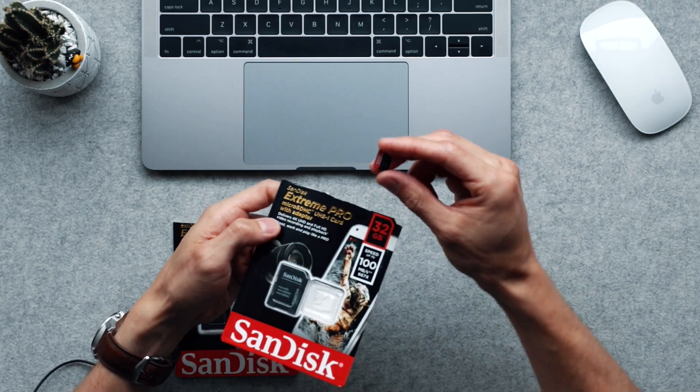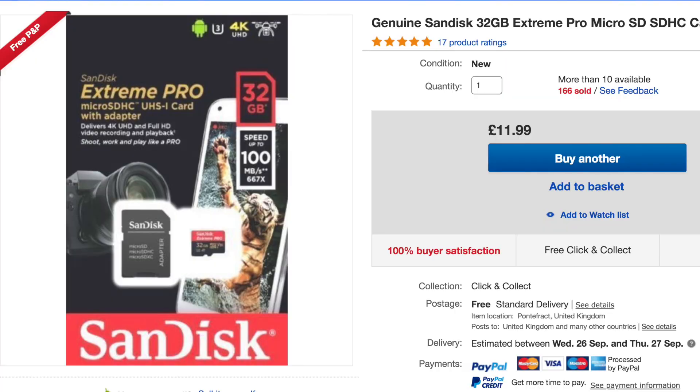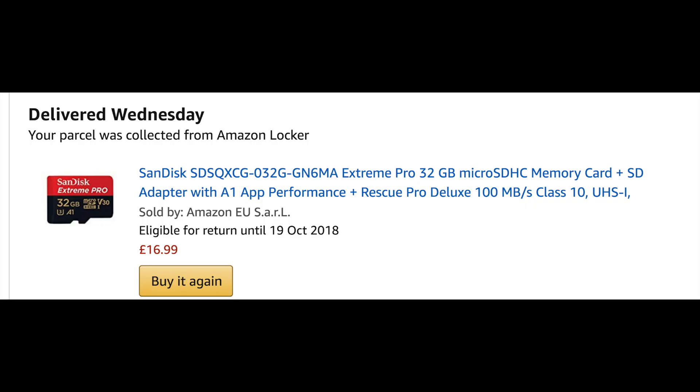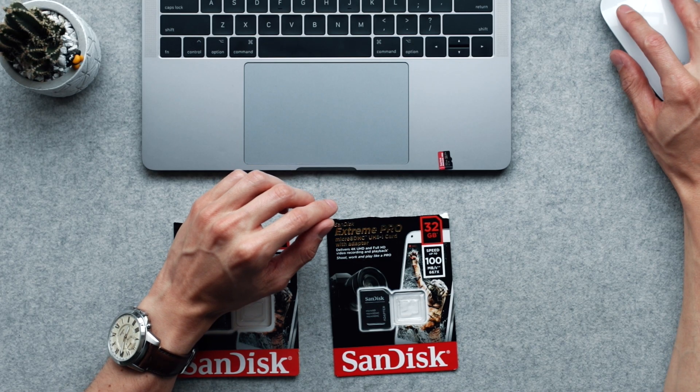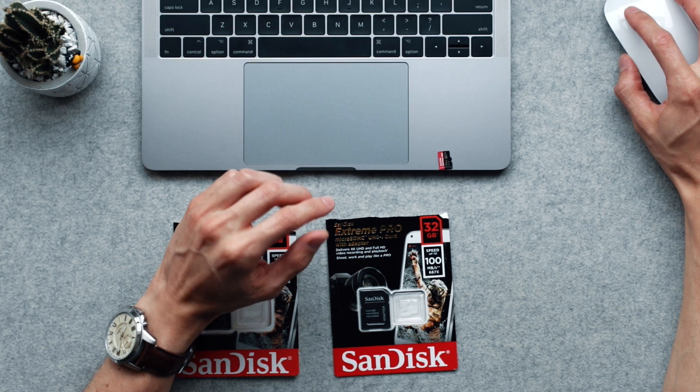Here's the genuine one. I got this one from Amazon. This is the one I got on eBay — the fake one — 12 pounds. Genuine SanDisk 32 gigabytes Extreme Pro. So I went and got the same exact one on Amazon; at the moment of ordering it cost me $16.99. This genuine one I bought from Amazon and it's sold by SanDisk, so that's how you know it's genuine.